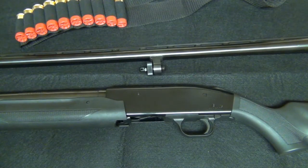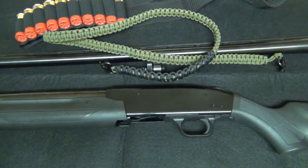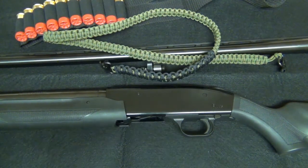So there you guys go — my first gun review. Let me know what you think. I hope it was helpful. If you have any questions or comments, please feel free to leave one down below. Thanks for watching and subscribing — I greatly appreciate it, and I'll see you guys on the next one.